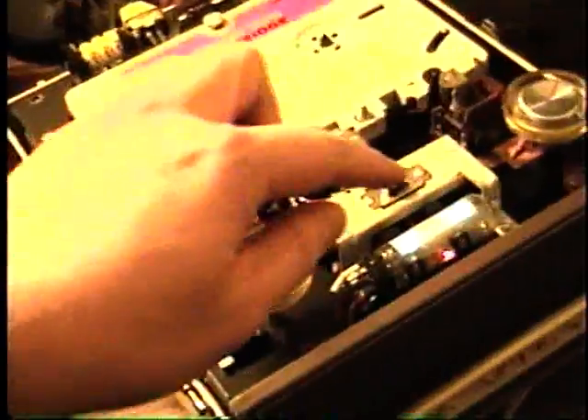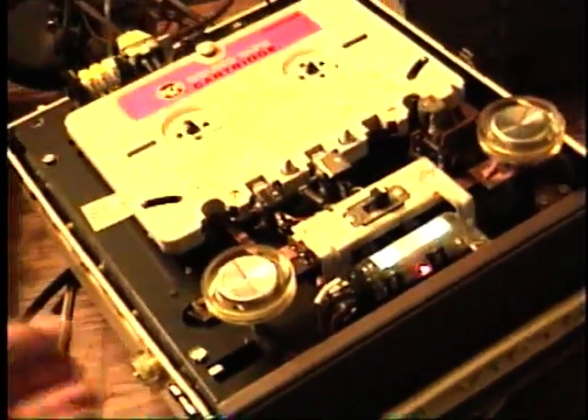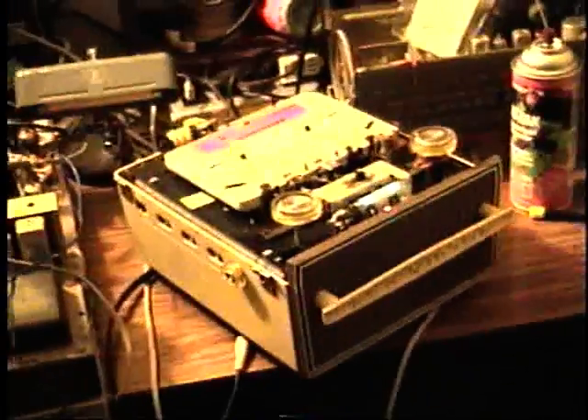It's got a track selector switch here, and I'm going to switch it. Someone had recorded an old song on here from when the machine was first in use, and I just switched it to that track.